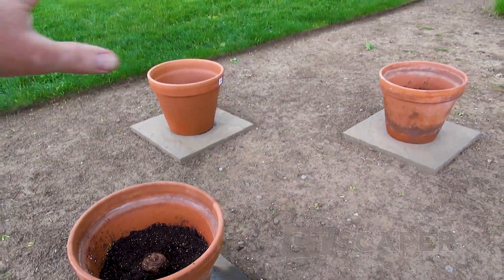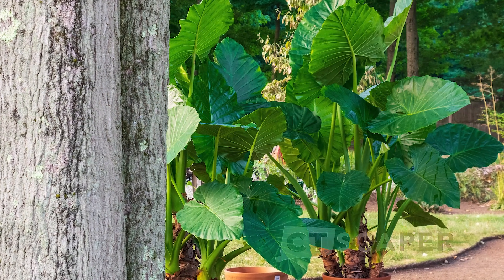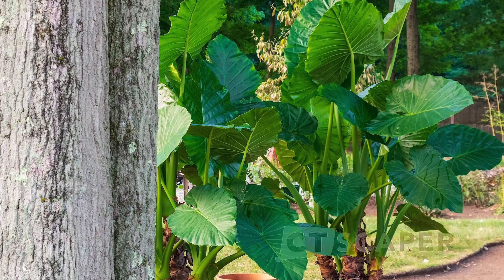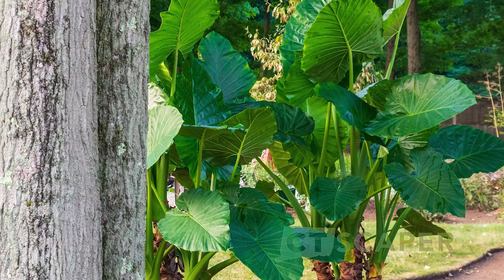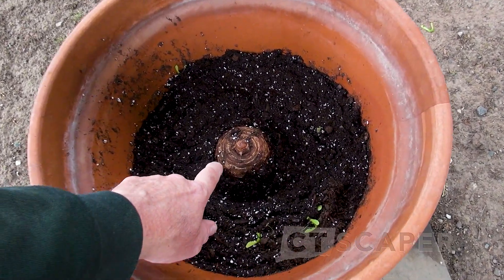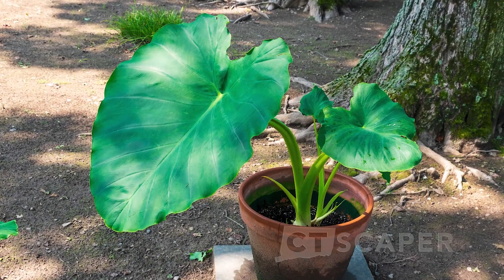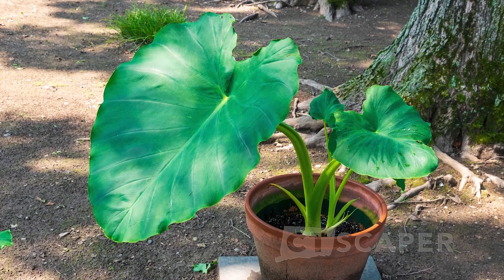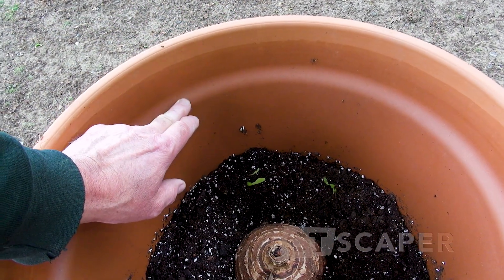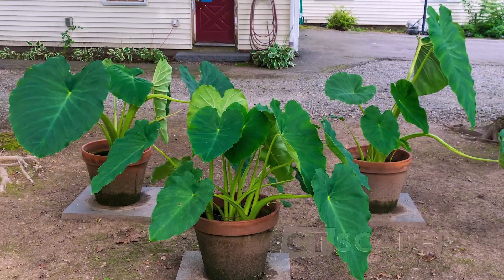Any of my regular viewers know I used to have three just giant elephant ears here, and unfortunately they were so huge I decided not to overwinter them — and almost immediately I missed them already. So I did go to Lowe's and I bought these tubers. What I'm going to do is just bring the soil level up to about here until I actually see them start growing, before I actually fill the rest of the pot. I'll only fill them till about here with soil, and then that way I have a large reservoir where I can just come by and top off the water and keep moving.